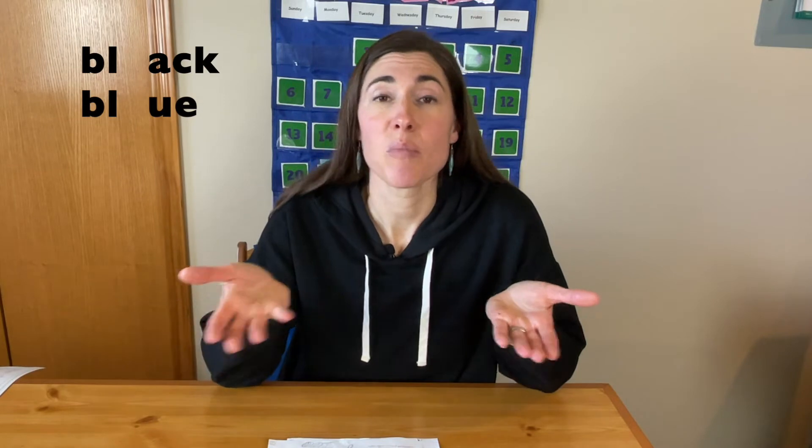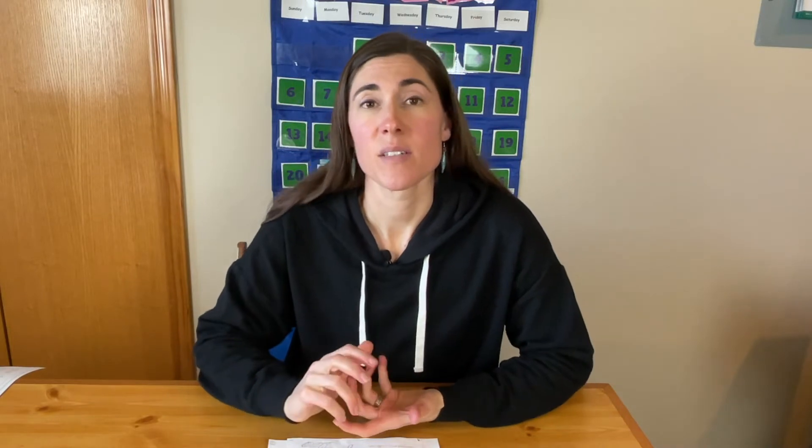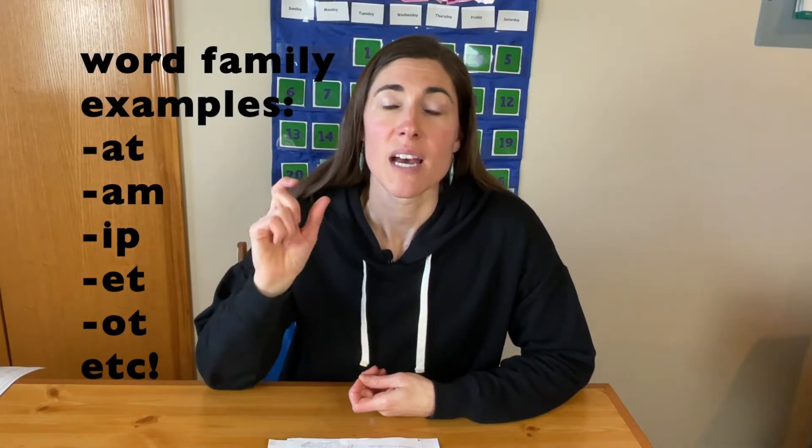As they're learning blends and sounds, you're trying to get them to hear that beginning blend — in this case BL. Then they come up with another word that starts the same way, like 'blue.' Black, blue — they both use the same BL blend at the beginning. You could have them start it and you find a word, which might be easier as they're learning. You could also do this with word families — chunks of the word that are the same, like the AT family: bat, cat, mat, fat. Those can be easier to hear because they also rhyme.